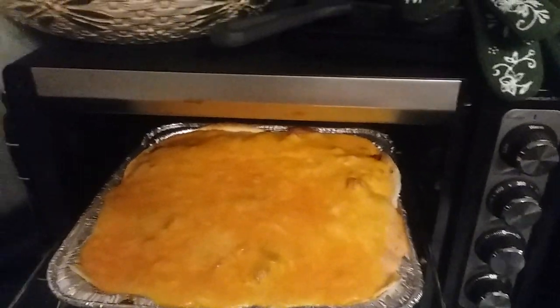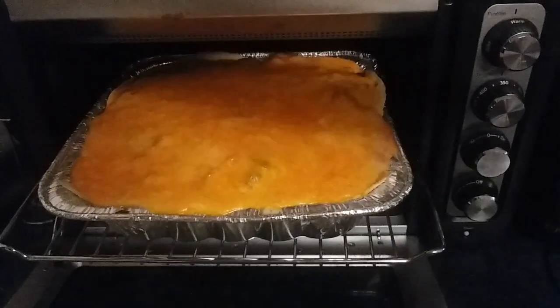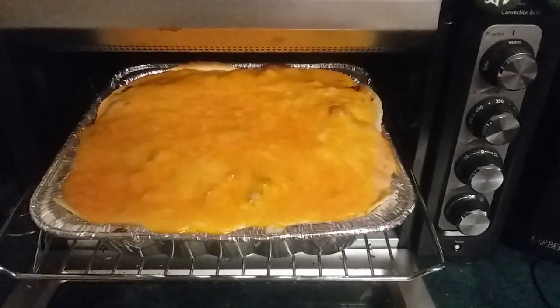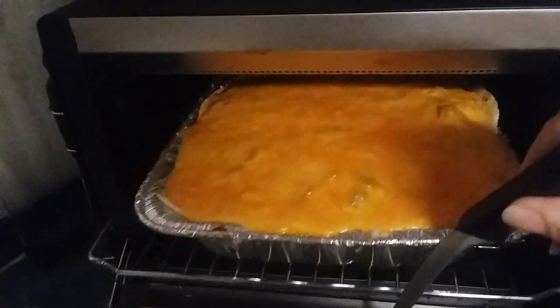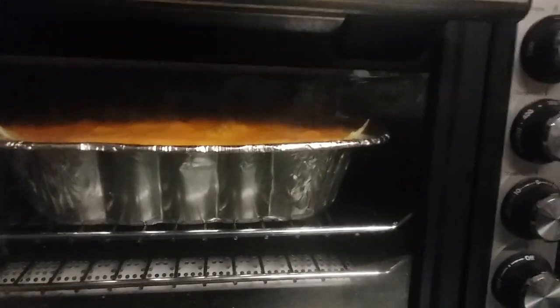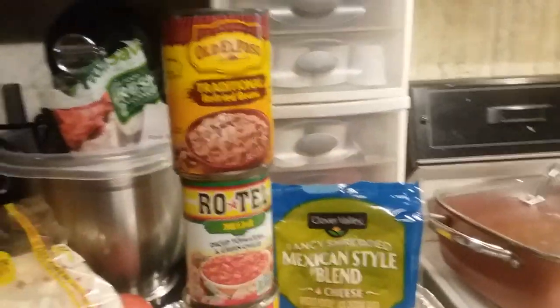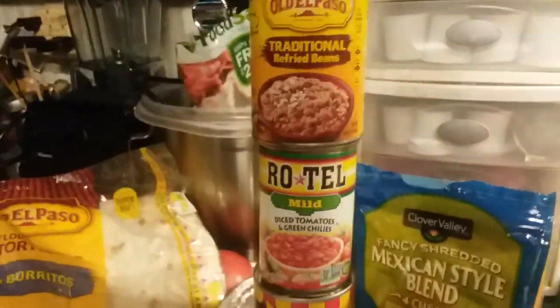Unfortunately I started it too early because I get all excited about doing a recipe. I can never time when my parents are coming home because our schedules are so different and I'm not used to being home on a Tuesday. So unfortunately I have to leave this in here on warm so when mom and dad get home it's ready. But it's so pretty and I bet it's going to be really good. While I was talking to you I was taste-testing the beans, and beans and sour cream in a tortilla came out really, really nice.